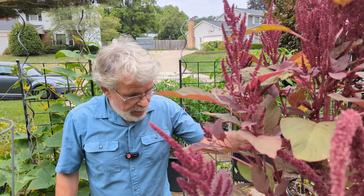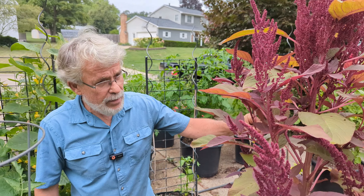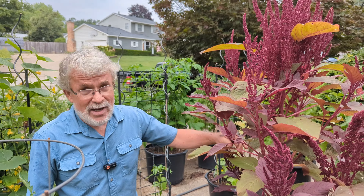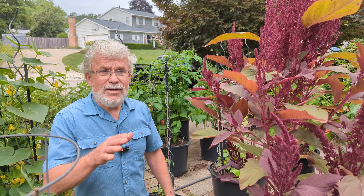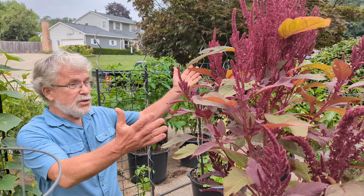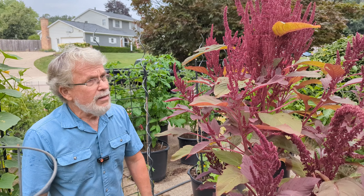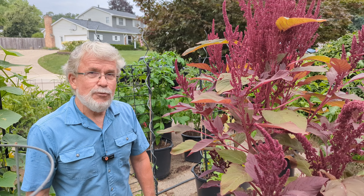I started this amaranth back in February, so it has a head start against the other one, and I know better how to handle it. Next year I'm going to try to make an area big enough where maybe I can make a loaf of bread or two. Even if I don't, the foliage is okay to eat, and it's a beautiful plant — so I love it just for the beauty too. We'll try something different next year and see if we can make some bread.